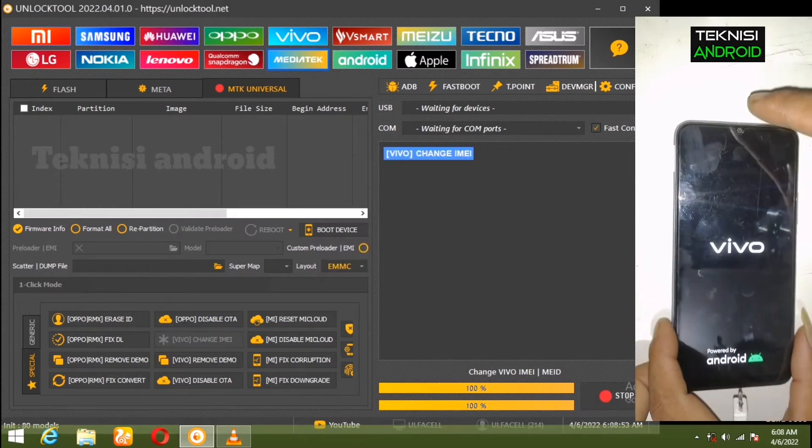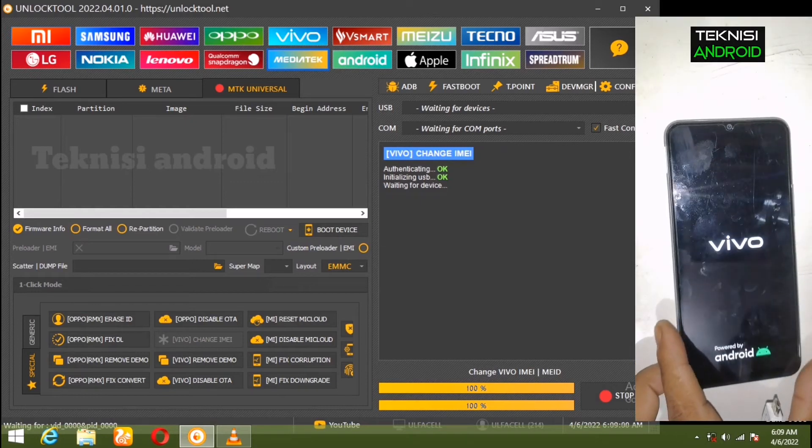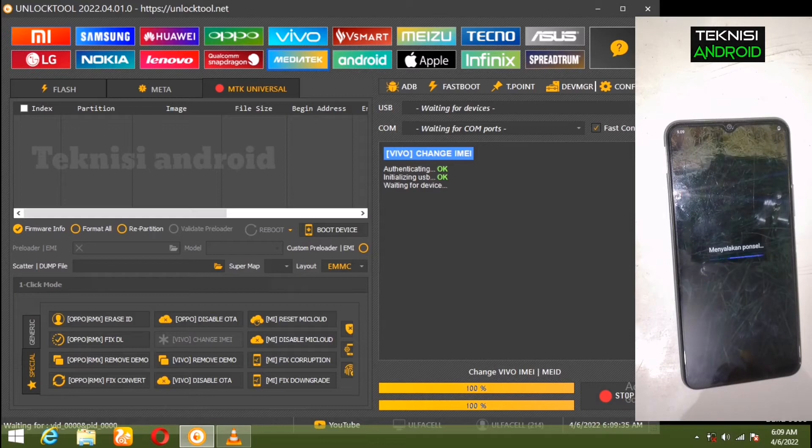Kita langsung pilih White saja. Di sini Waiting for Device — kita sedang menunggu koneksi perangkatnya, sedang kita matikan dulu.